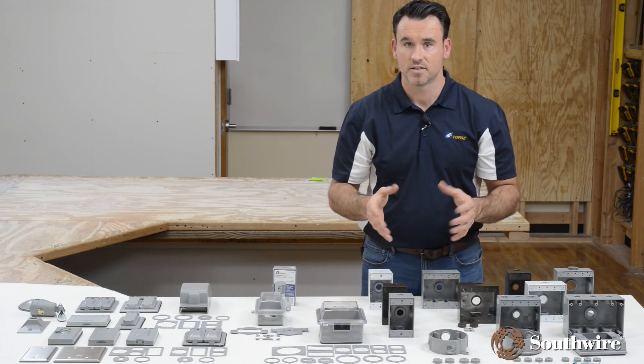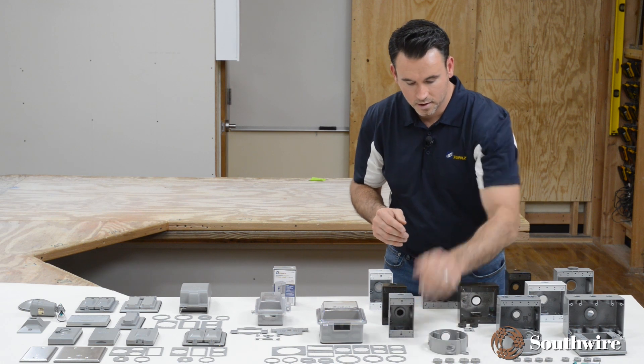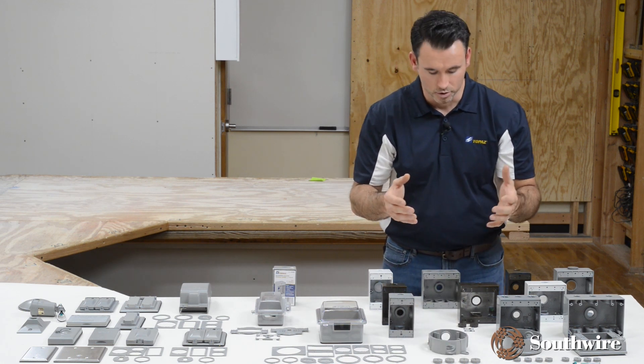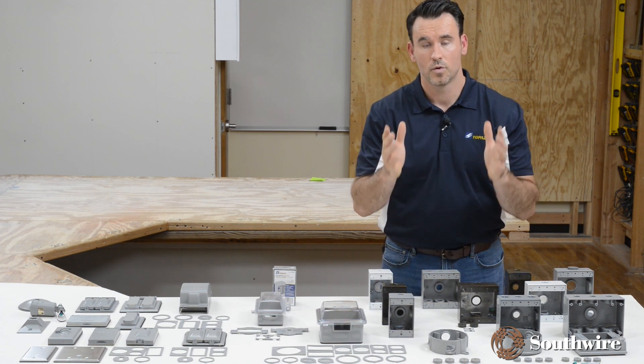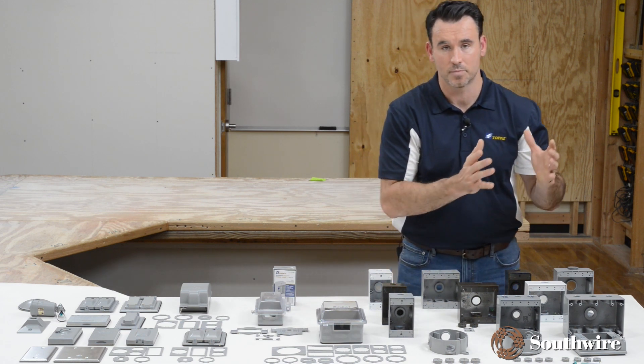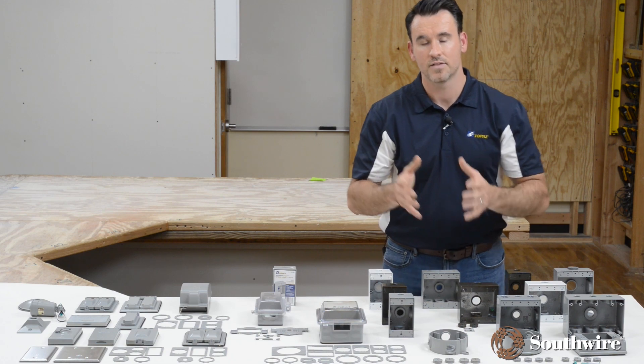All of the boxes include the closure plugs and mounting straps. You have solutions to choose your box based on the number of devices, the room you need, and the color.